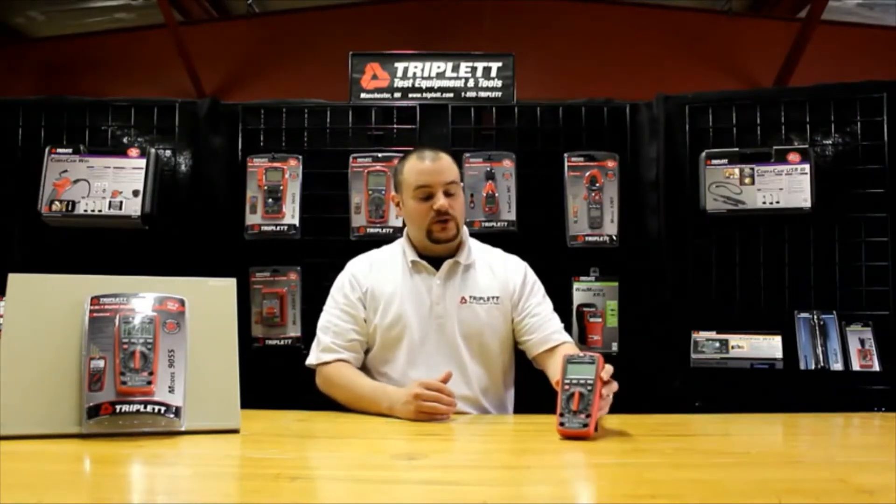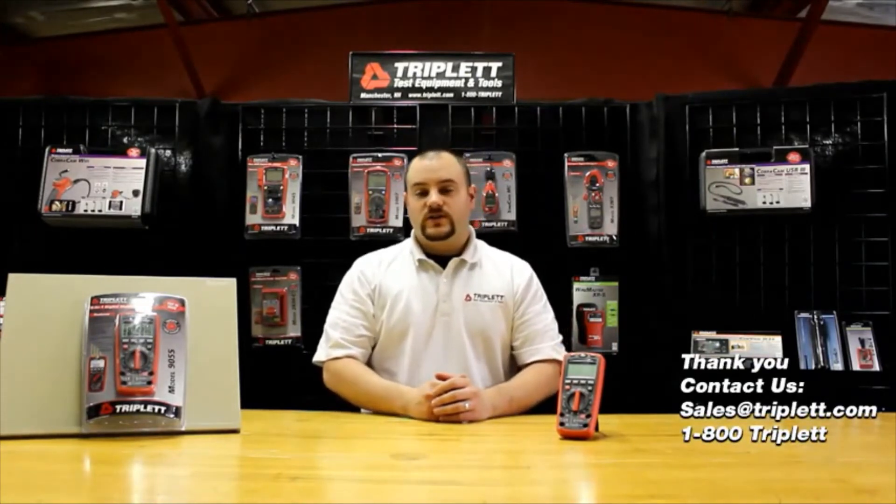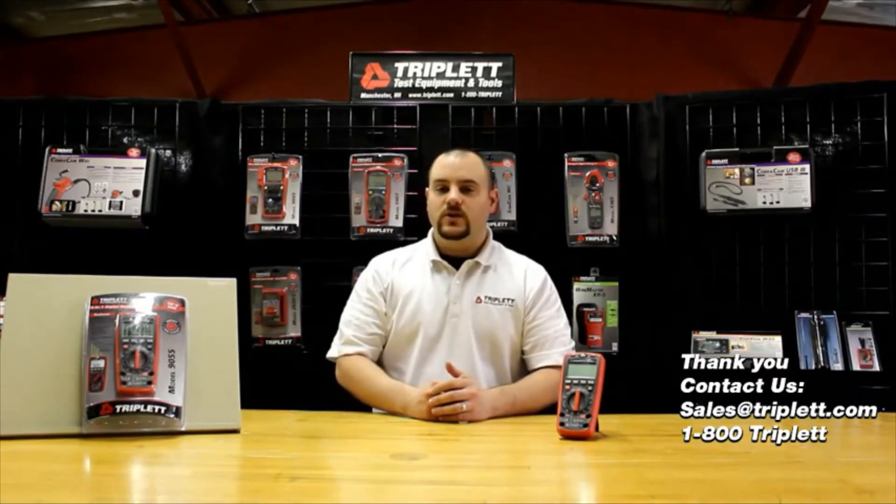If you have any questions about our Model 9055, feel free to contact us on our Facebook page, or at sales@triplett.com, or call us at 1-800-Triplett. Thank you for watching this video, and I hope you have a great day.